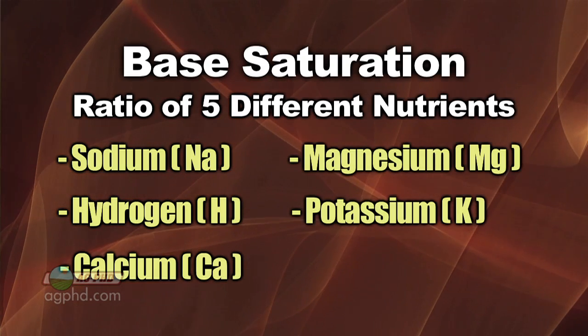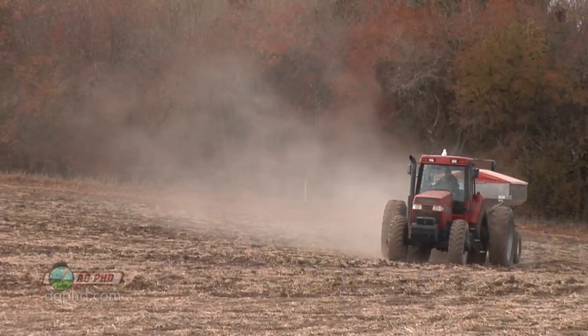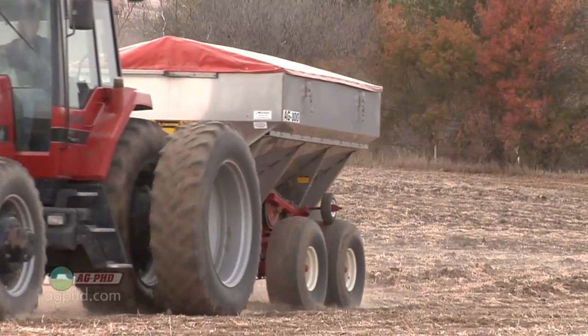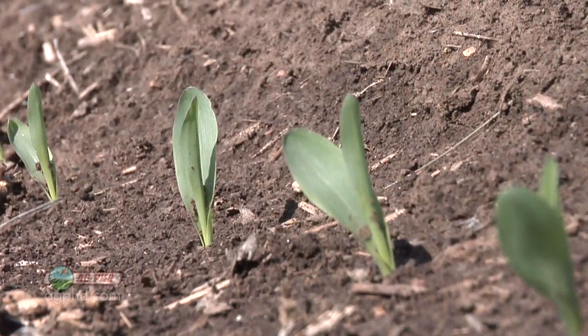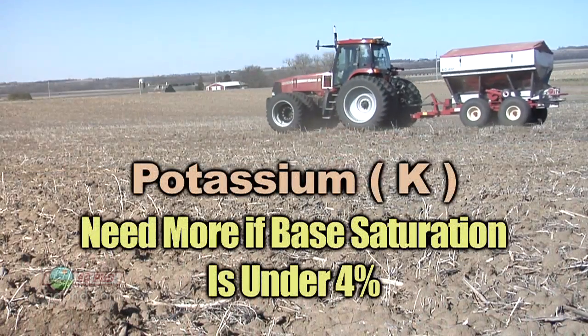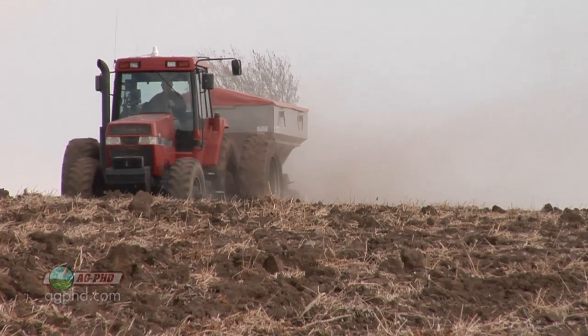Potassium is the one we want to look at first, because on our own farm and on many farms across the country, that reading is too low. Even if you have a parts per million level that looks pretty good in the field, don't trust that alone — trust base saturation more. If you don't have a good ratio of potassium to the other four nutrients, the potassium just isn't getting into the plant. If your potassium base saturation is below 4 percent, you still need more potassium in that field.